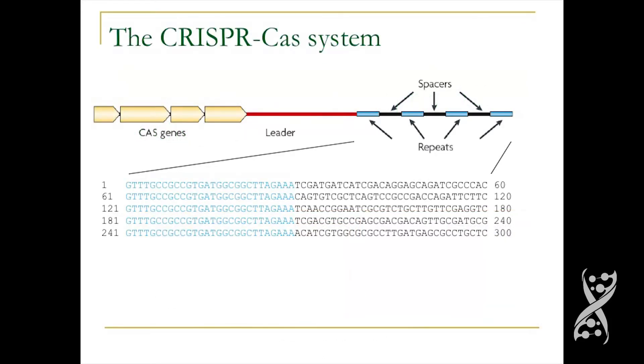Many of you are familiar with the CRISPR system as being this great genome editing tool, making the revolution of Cas9 genome editing, but CRISPR is actually an immune system in bacteria. It's there to protect bacteria against the enormous amount of phages, viruses, that infect them and kill them. The environment is infested by such viruses.